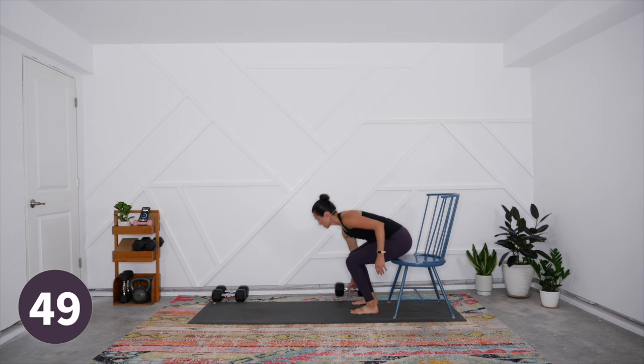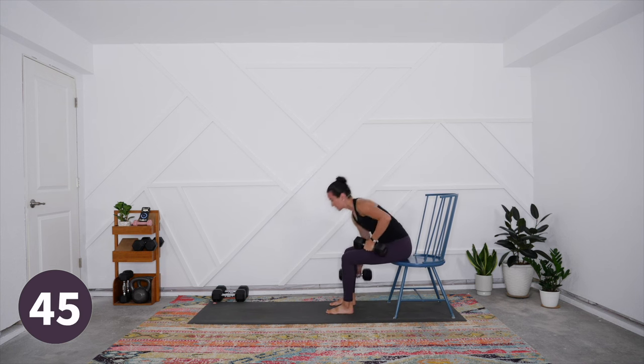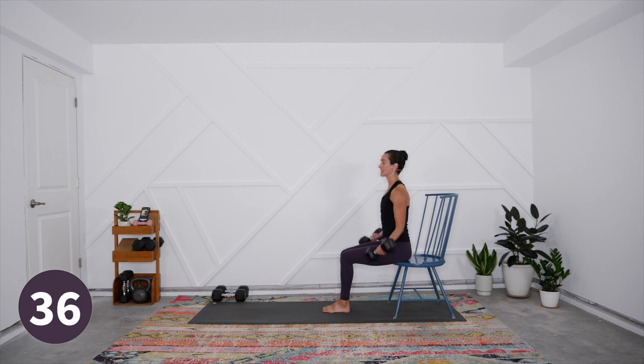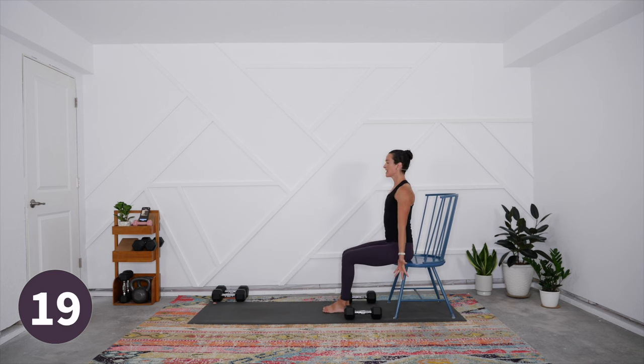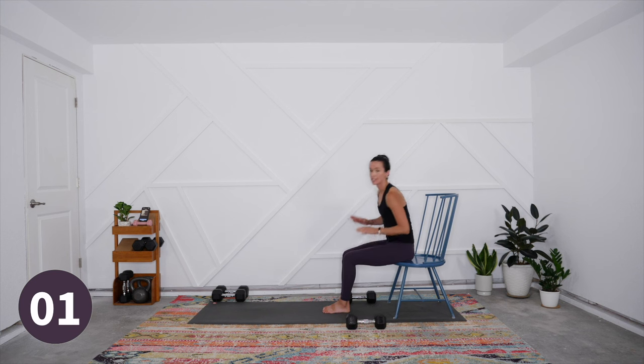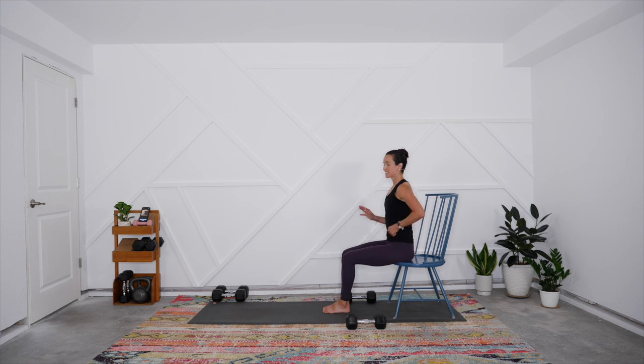That's our first set of work — recover for about a minute while I walk you through the next set. For the seated bicep curl, drop to medium-light weights and sit on the very edge of your seat with palms turned out. Fix and glue your elbows into your sides so only the lower arm moves — this is an open chain exercise isolating the biceps. The more you can immobilize the upper arm, the more you isolate that bicep. Squeeze it hard at the top, then release.